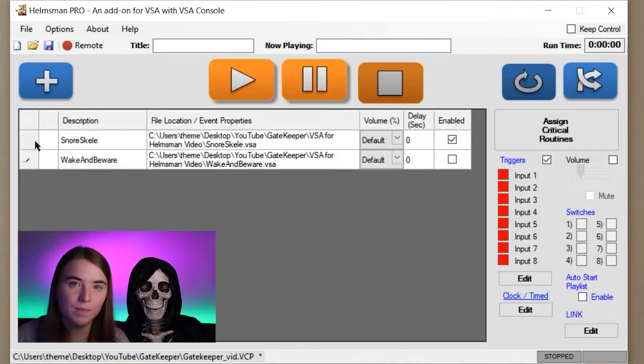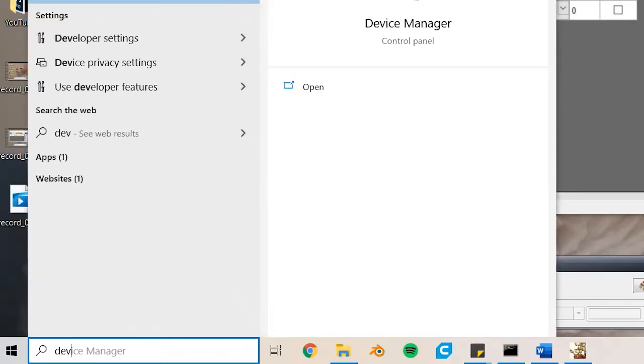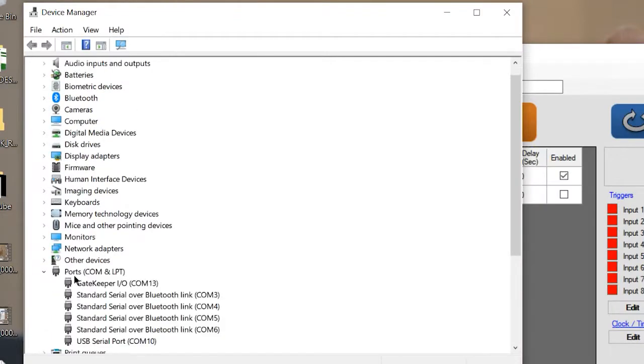Plug it in using the USB cable and make note of what port it uses. Don't worry too much if you don't know what that means — just go into Device Manager, scroll down to where it says Ports (COM & LPT), and you'll see it labeled as Gatekeeper. Make note of what port it's on, because we'll be using that later.